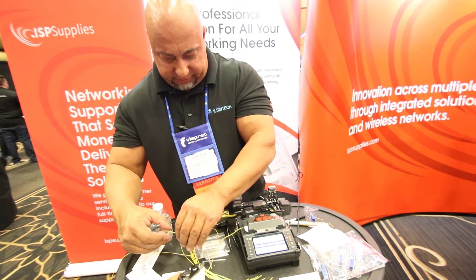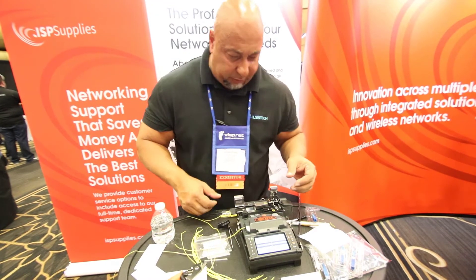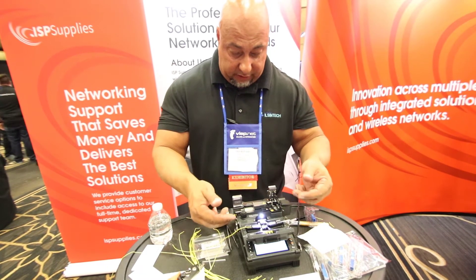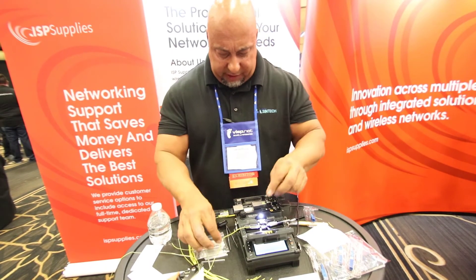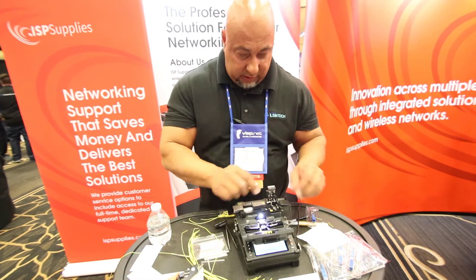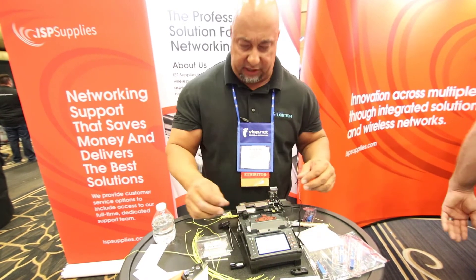There we go — sliding that on, come in. We got a nice splice. Loss should come back about 0.02, 0.03 — probably 0.01. Perfect. You can open it up. We got a little tensile strength test here. There's that. We got a good fuse. Pop your doors open, pop that open, slide this down in your oven to go. While it's heating, that one's independent so you're off to the races — your next splice.